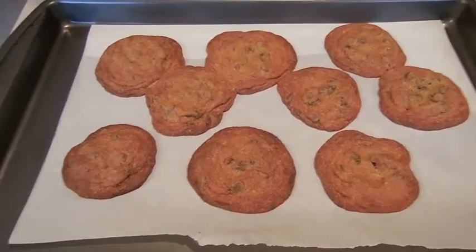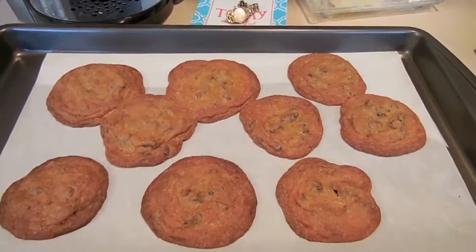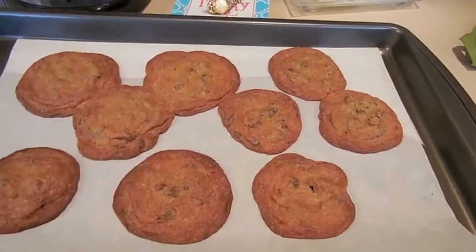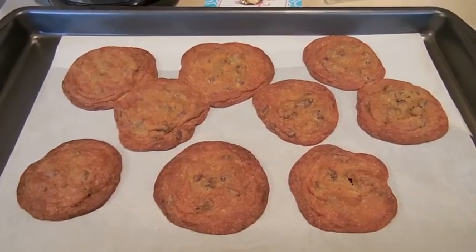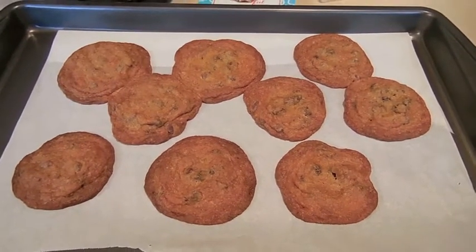This is what the cookies looked like when I brought them out. The ones I put in the middle didn't quite work out well, but whatever — not how they look, it's how they taste. I'm going to put these onto a cooling rack, and then I'm going to make a French press and have a little afternoon tea of coffee.